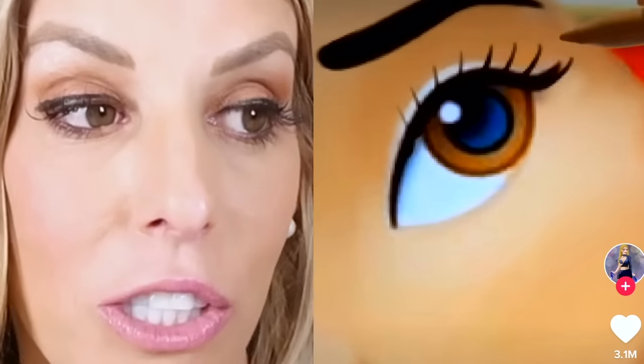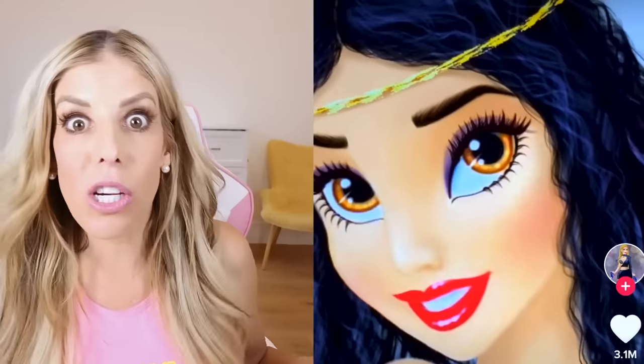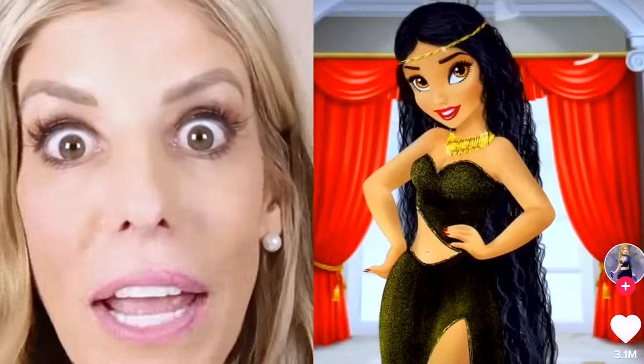They're adding eyelashes. Who is your favorite Disney princess? Mine is Elsa from Frozen, because she's an independent woman. Oh my gosh, Jasmine looks like a boho queen ready to go to the park.